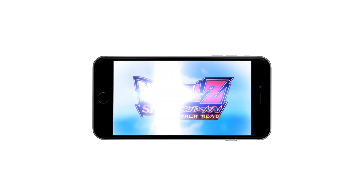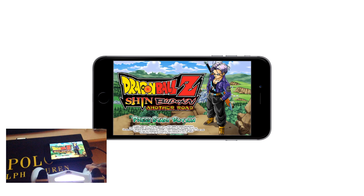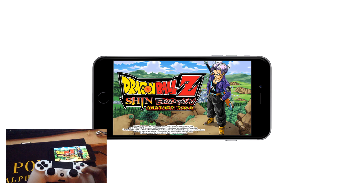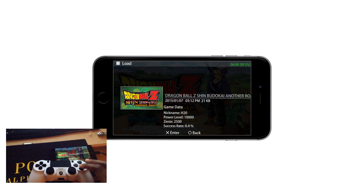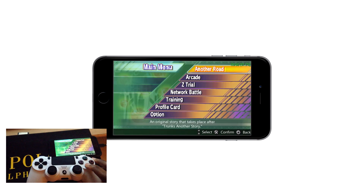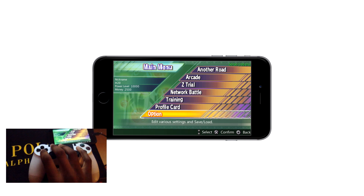I used Dragon Ball Z: Shin Budokai on PPSSPP to show how it works. It's basically setting your controller to work on your iOS device as if it were a console. There is no input lag at all — it's pretty cool. Note: you can't use the touchpad on the PS4 controller, and you can't use this with the Xbox One controller because it is not Bluetooth-enabled; it uses something entirely different.